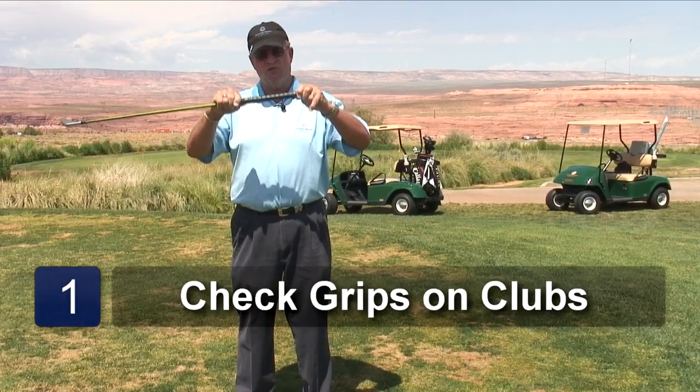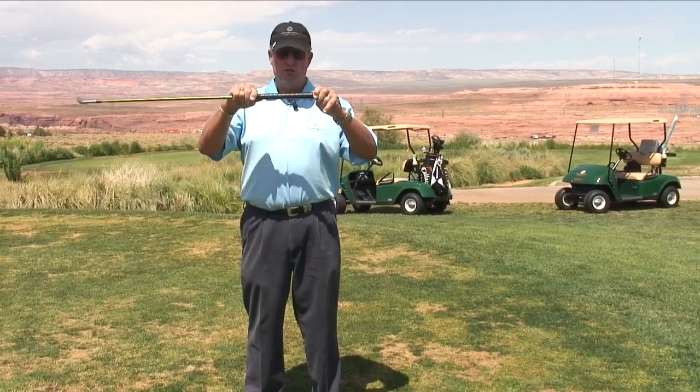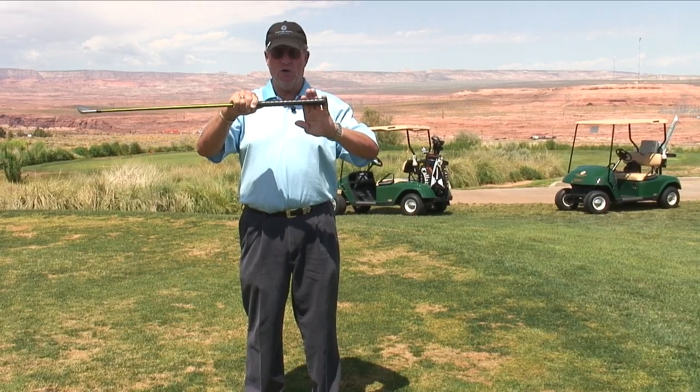So check your grips, then go see your golf professional or a really qualified club repairman, and let them show you what you need to improve your game regarding the grip on the golf club.